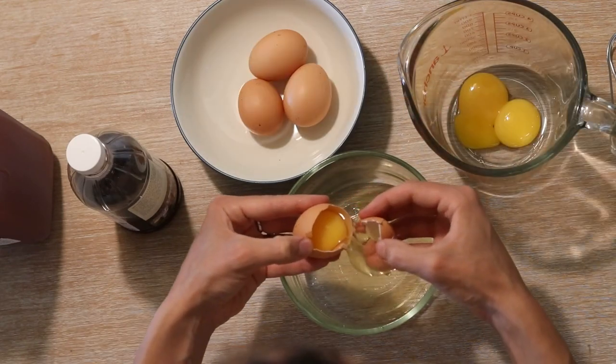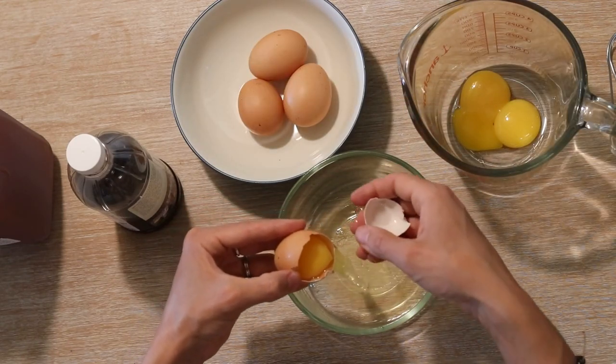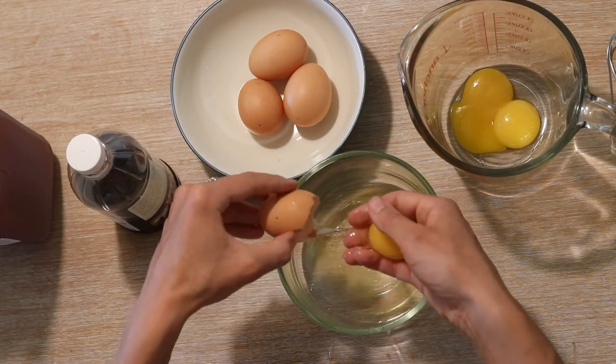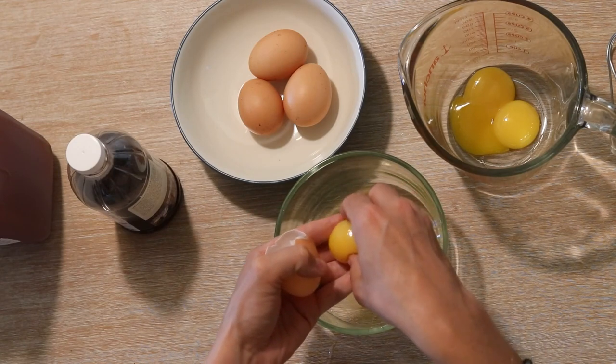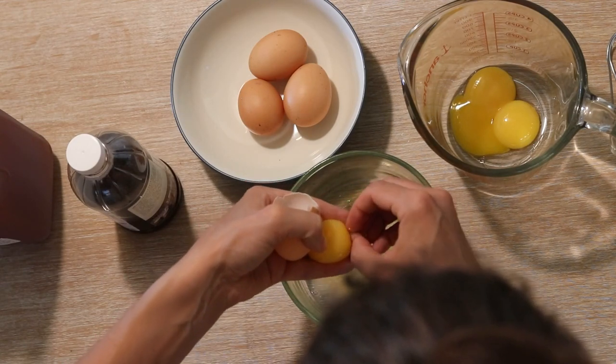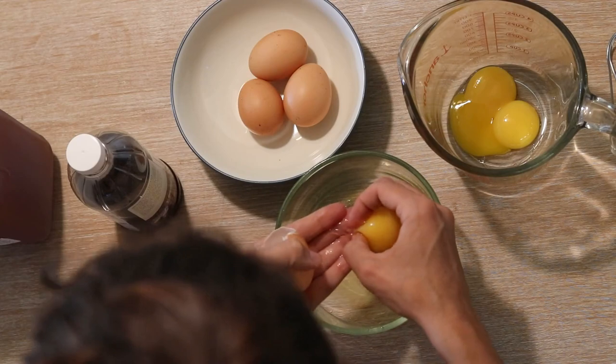Sometimes the egg doesn't break very nicely. When that happens, I'll just let it come into my hand and separate as best I can that way.